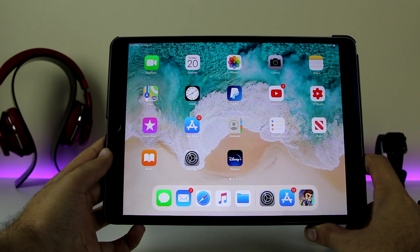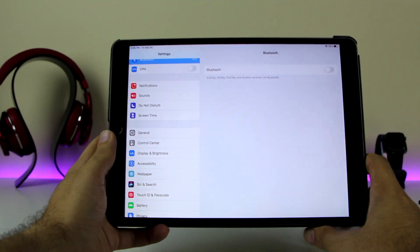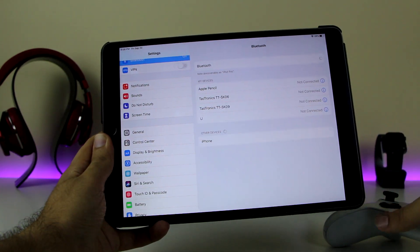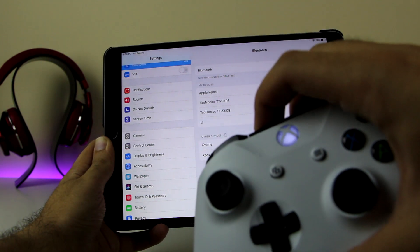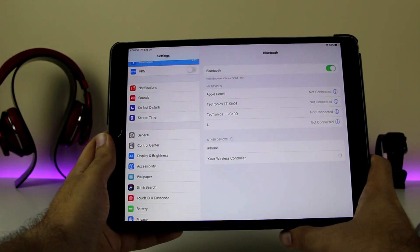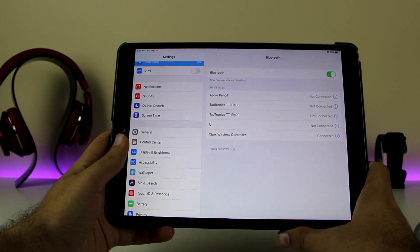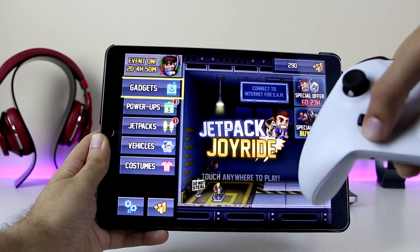Right now I'm on the iPad Pro, which is running iPadOS 13.1 beta. If you want to play on your iPad, make sure you get the 13.1 beta. Same procedure: go to Settings, turn on Bluetooth, and pair your controller. Once it flickers, you can see 'Xbox Wireless Controller' — click on it and it's connected successfully.